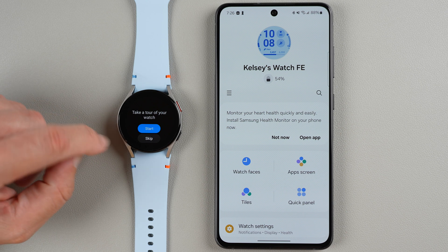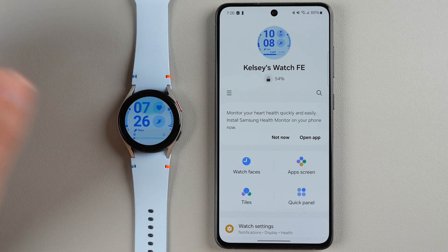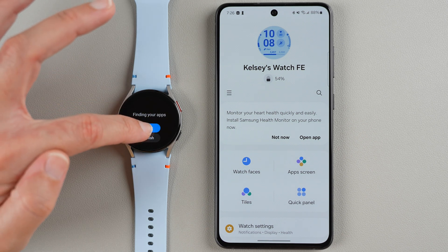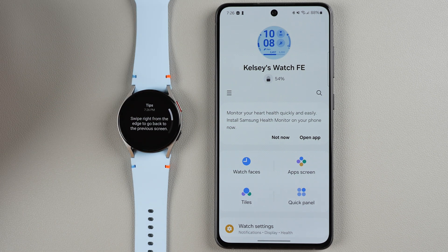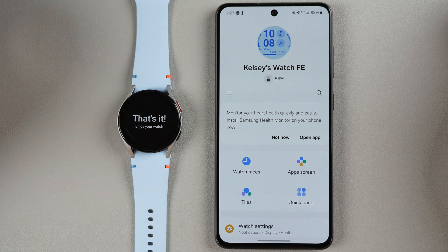Now it says take a tour of your watch — you can skip or tap Start. Swipe down from the top to open the quick panel, then swipe up to go back to the watch face. For apps, swipe up from the bottom edge, then swipe down to return. For notifications, swipe right, tap to open a notification, swipe right from the edge to go back, or swipe left to return to the watch face. For tiles, swipe to the left. Press the home key to go to the watch face from any screen.